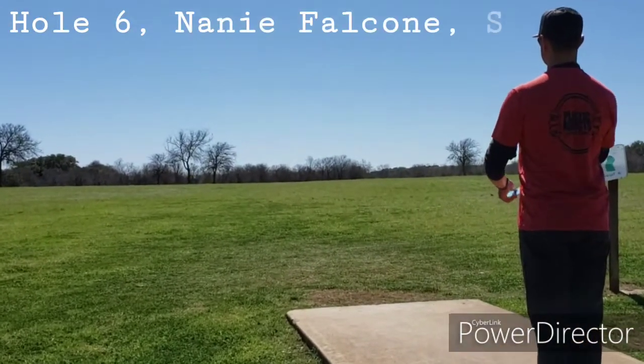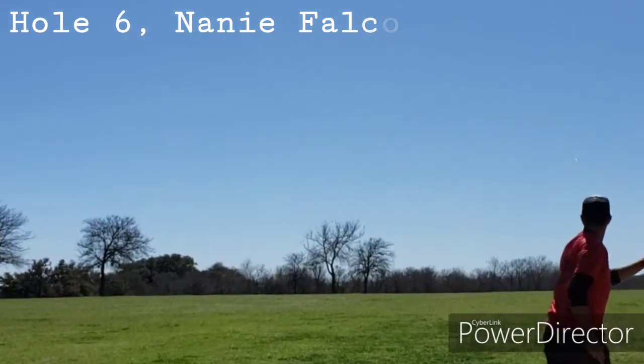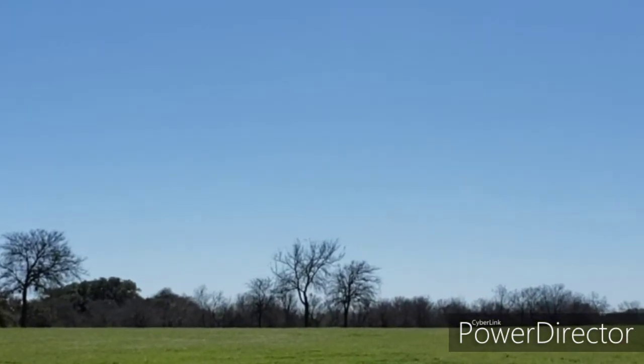There I am giving another rip on it. I'm trying to throw a hyzer here and I do, and threw it up into a headwind and it just went straight.